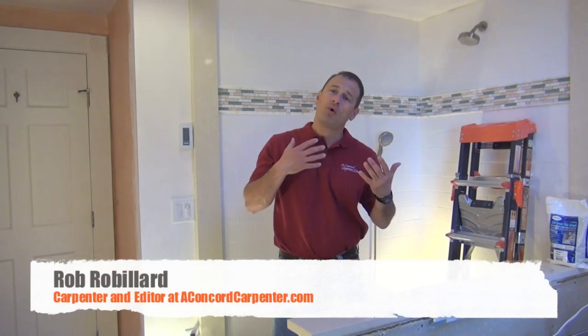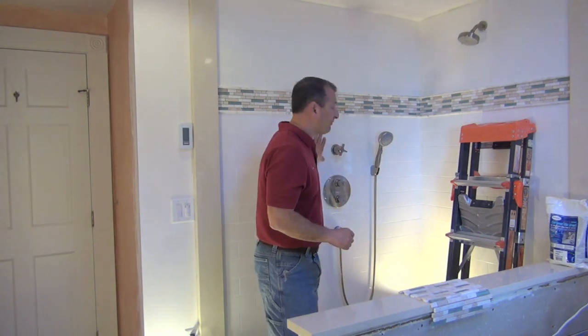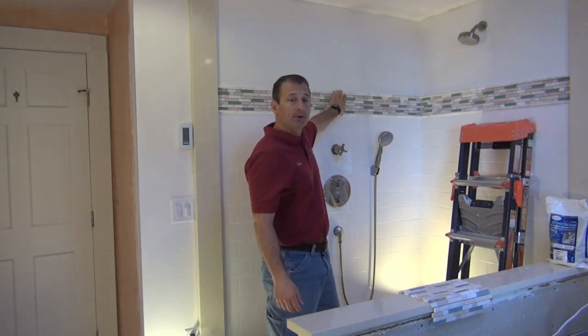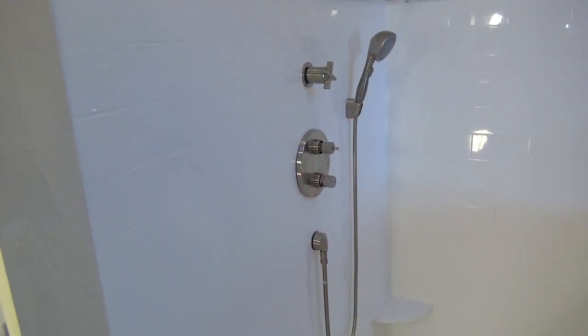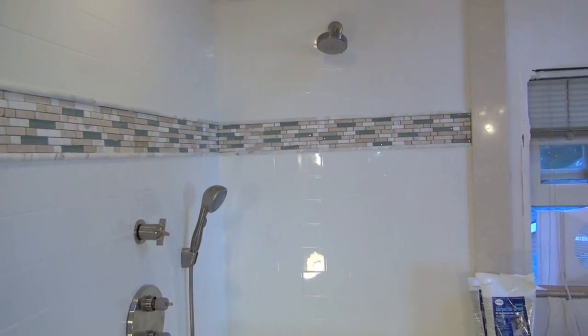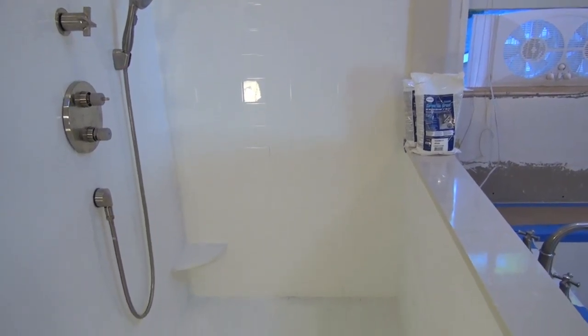We're back in the bathroom and I want to bring you up to speed on where we're at. The bathroom is 99% tiled. We've got the 4x8 subway tiles, we have our glass mosaic accent strip, we used marble bulldozing to differentiate and separate the accent strip from the wall tile. We used a 2x2 tile on the floor and we used the Silestone all the way around the tub.